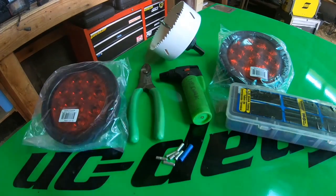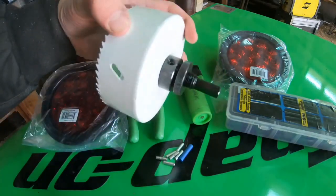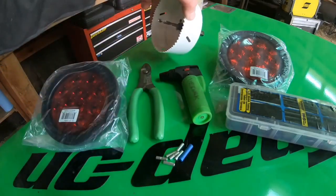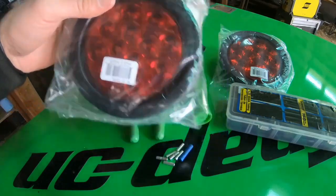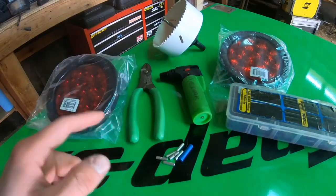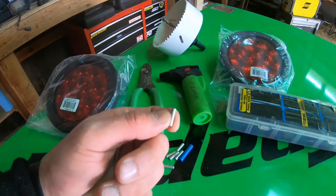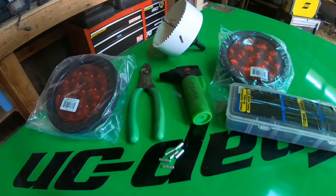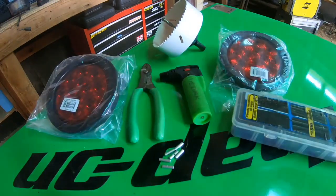So this is pretty much what you're going to need. A four and a half inch hole saw and obviously a drill to power that. I got this off eBay for about 30 bucks. Obviously you're going to need the lights - Poison Spider sells them. You're also going to need a wire stripper, wire cutter, and six wire butt connectors. I'm using the insulationless ones but you can use the ones with insulation as well. You're also going to need shrink wrap, and you're going to have to take your stock brake lights out.